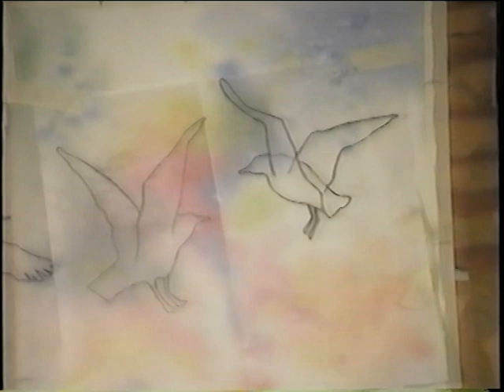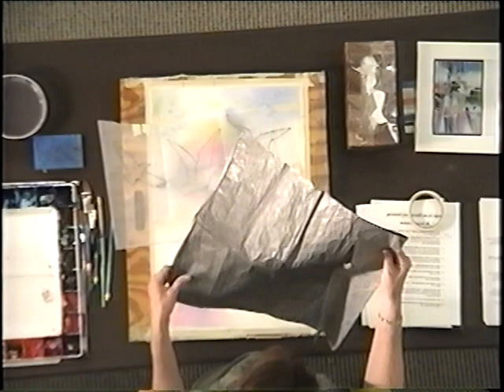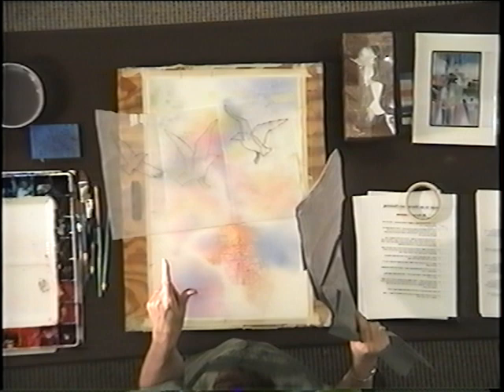There are two ways you can transfer the seagull to the paper. One way is to use transfer paper, and the best transfer paper is the kind you make yourself. It's something with rubbing graphite — you rub the graphite on and then you pour alcohol on it and rub it around.